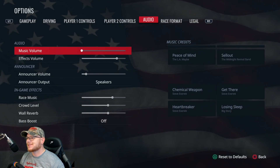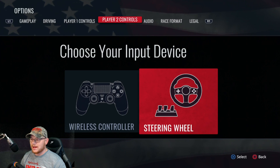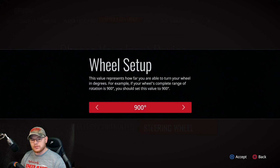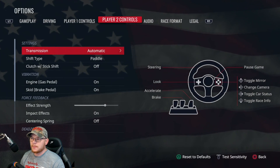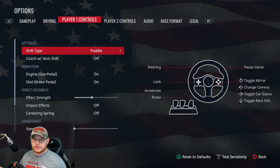Then we'll get into wheel settings. Next thing you want to do is go to player two controls, cycle to it, hit the X button — this is where you can change your wheel rotation. I have extensively tested this on 180 degrees and I can tell you, even for somebody coming from 180 degrees on other games, it's a little too much — it's too darty. Take it up to 240 degrees and it's worked perfect.